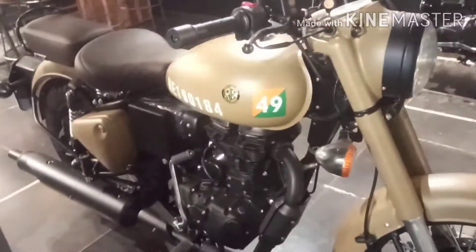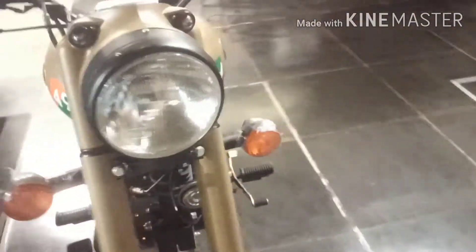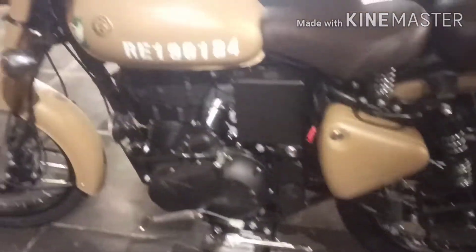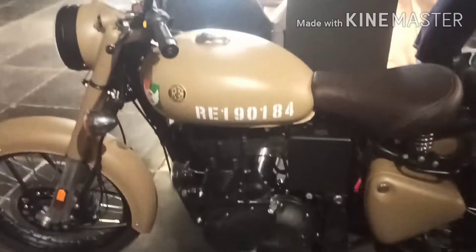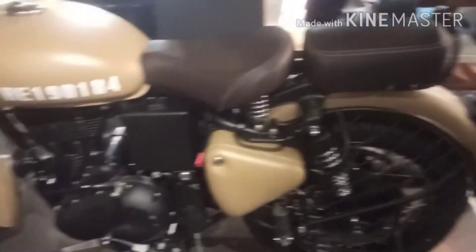So this bike just looks very clean. If you have long-term defense people, this bike looks very simple. This is a very nice bike and a very nice combination of black and black. So this is very premium.